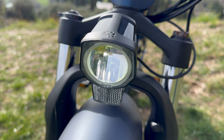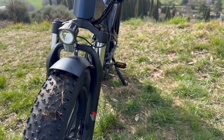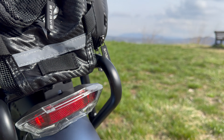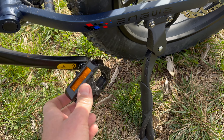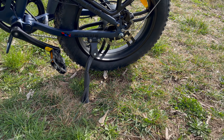È presente un fanale anteriore a LED con un piccolo catarifrangente per essere visibili sia di giorno che di sera. Due piccole luci posteriori con catarifrangente al centro — avrei preferito una luce più grande. I pedali sono in metallo di ottima qualità, pieghevoli, con il classico catarifrangente. Un cavalletto robusto che supporta tutto il peso della bici.